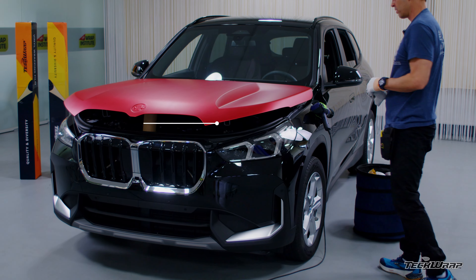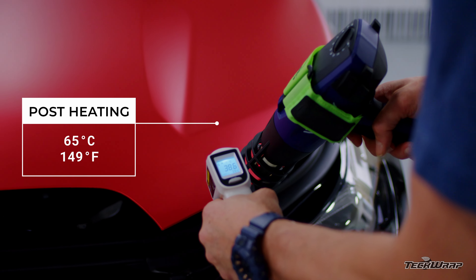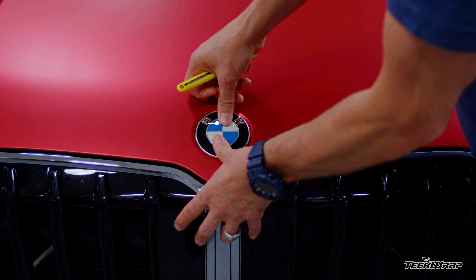The final step is to post-heat all the edges, and only post-heat up to 65°C — going higher will gloss the satin finish. Install any hardware, and done.